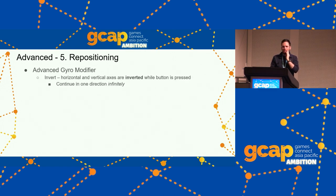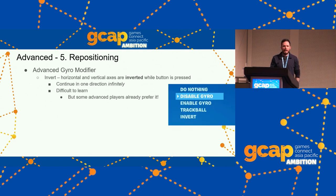For advanced gyro players: the reason Fortnite's gyro off button is called a 'gyro modifier' is because players can change what it does per axis — disable gyro, enable gyro, or invert input. Some players like to invert their gyro: when they get to the edge of their range, they hold the button and can keep turning left by turning right, then release and keep turning left by turning left — turning infinitely. It's hard to do but some players love it, and it totally removes the limits of gyro aiming in terms of physical space.